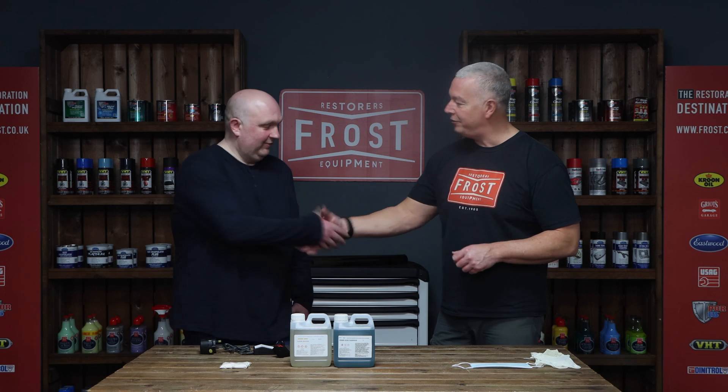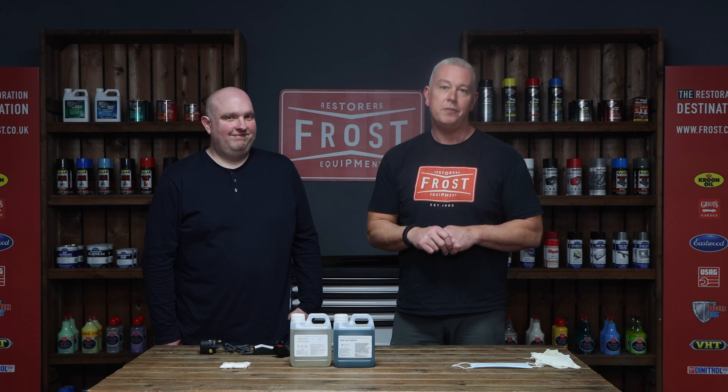Thank you for watching, and a great big thank you to yourself. Pleasure, no problem at all. Everything is on the website — we've got videos, we've got instructions. If there is anything else that you're unsure about, please just give us a call at Frost. Thank you for watching.